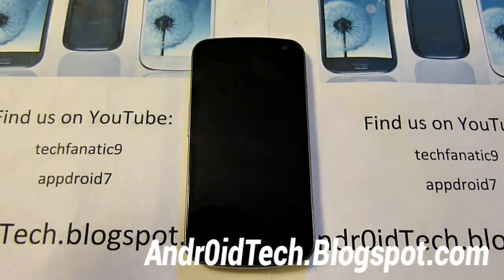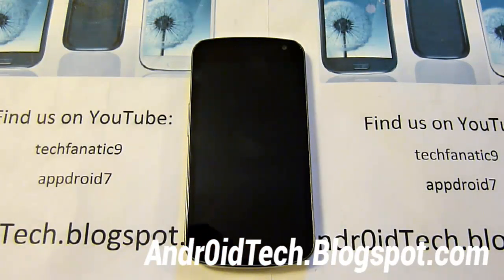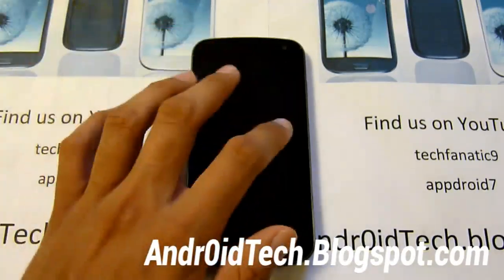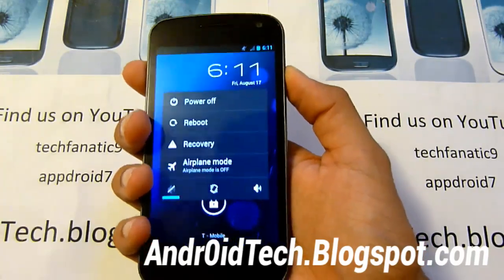All right, let's recap. Make sure your ClockworkMod Recovery is already installed — if you don't have it, you can look at the link in the description. And make sure you transfer that Verizon or Sprint Jelly Bean zip file onto your phone. Do not unzip it — just transfer it directly. Once you've got that done, we're going to be entering into bootloader mode and then into recovery mode.